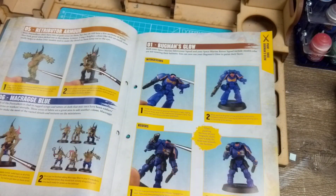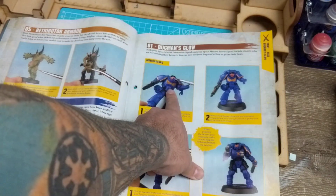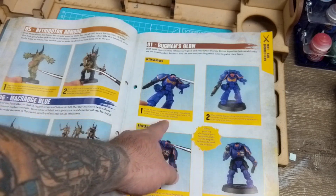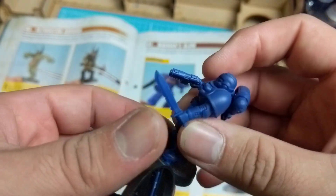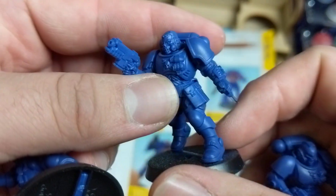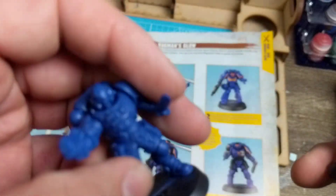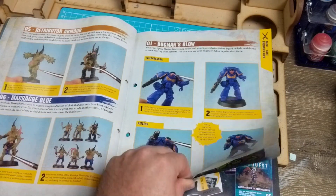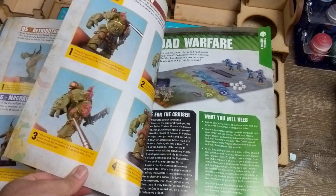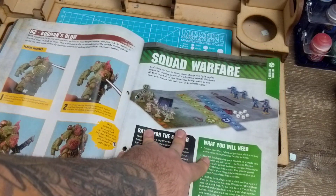The guide also goes through the other models - where to add paint where necessary. So the Intercessor Sergeant for his face, the Reivers we have here - this one without a helmet would need his face done - and then the Plague Marines for the belly and some facing skin. That brings us to Squad Warfare.